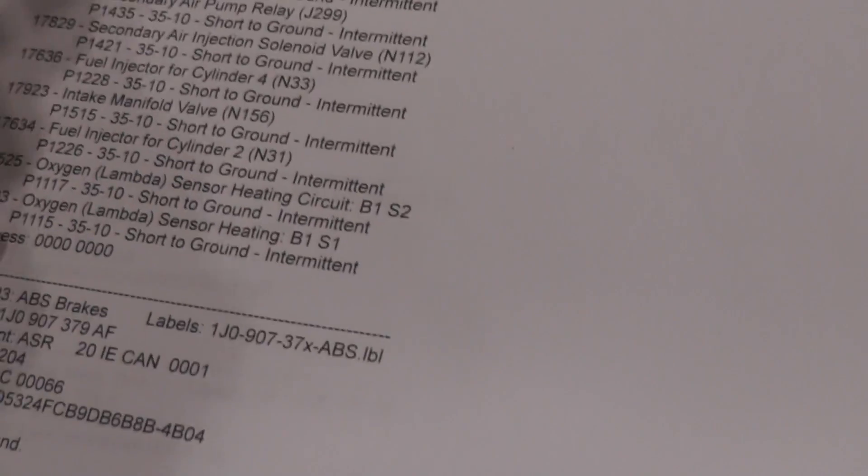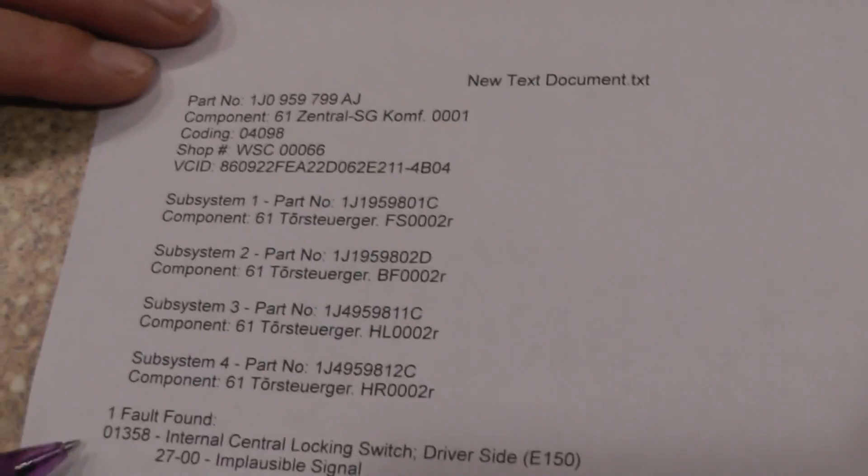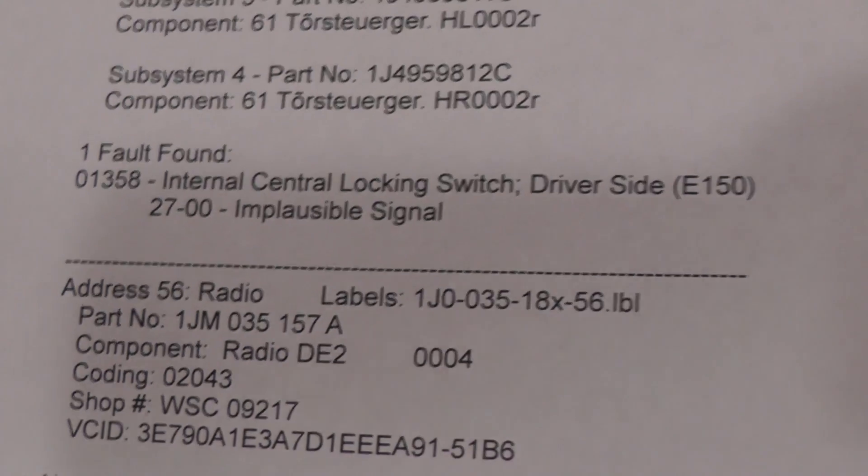Now keep in mind these codes here — that's going to be the key to what's going on. You look down through all the codes and you come to the last thing: a code that says internal central locking switch, driver's side. I put a driver door lock module in there — it's a Dorman part, not a factory OEM Volkswagen part. But this is only one switch for that open/close function. Everything is working: dome light, puddle light, car won't crank when door's open. So the car knows when the door is open and closed — so why is it giving me this problem?